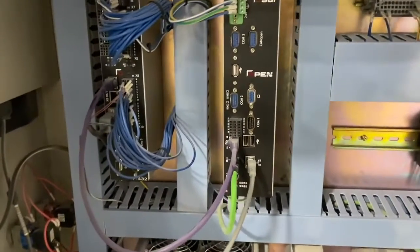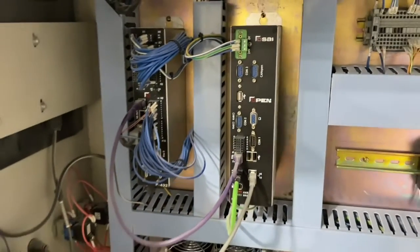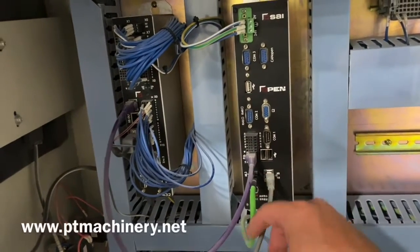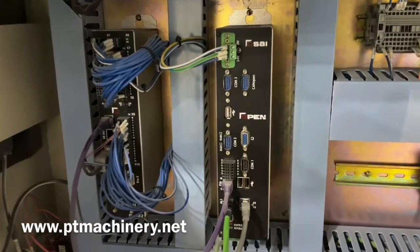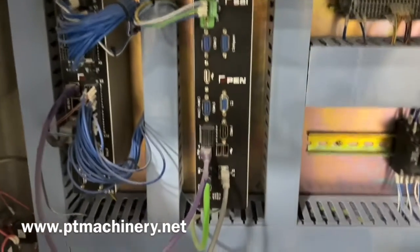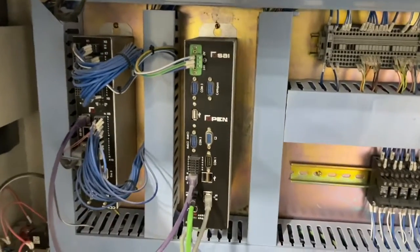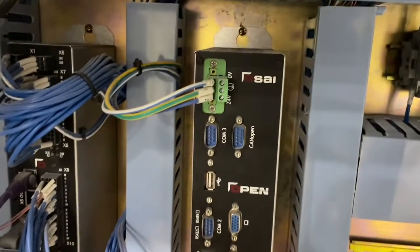Step one is pretty simple. There looks to be one, two, three, four cables on here. I took a picture so I know exactly where they go back when we're done. Two of these are just Ethernet cables, and then we've got this cable up here and this one down here. We're just going to remove those four cables, and then it's just two screws — one on top and one on the bottom — holding that controller to the wall. We're going to take that out and set it on a bench.